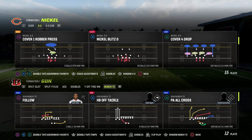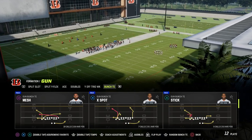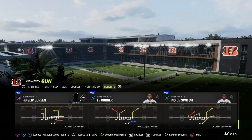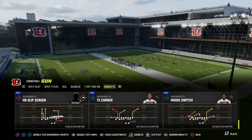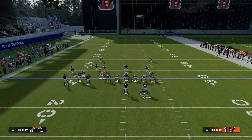I think the bunch tight end is kind of coming back into popularity as we get better receivers, and also with hot route master you can do some things from this formation. We're going to be talking about Inside Switch. This play is in the run heavy playbook, and there are really two setups: the first is a more underneath passing concept, and the second is a more vertical passing concept.